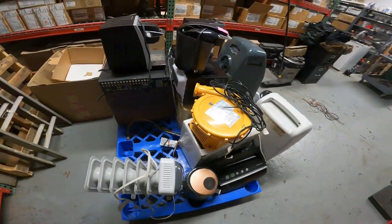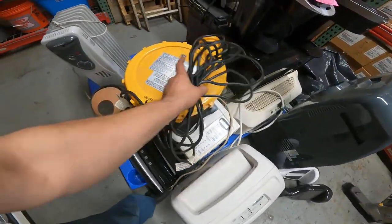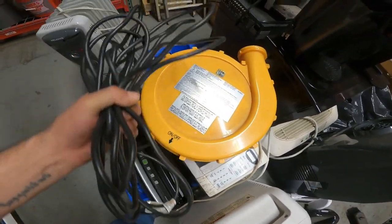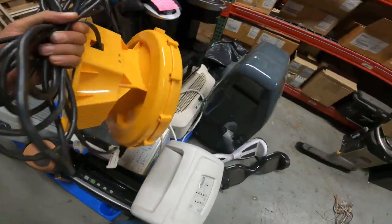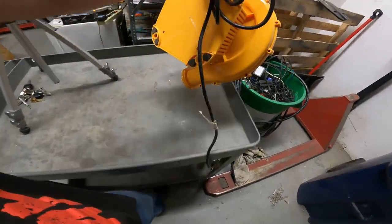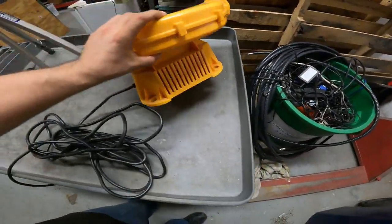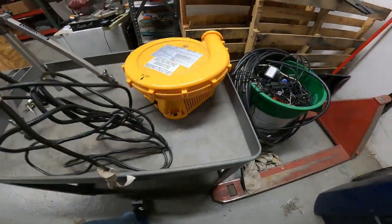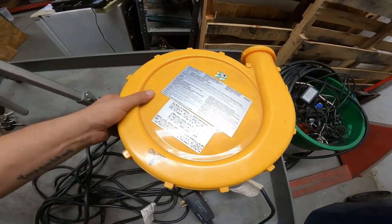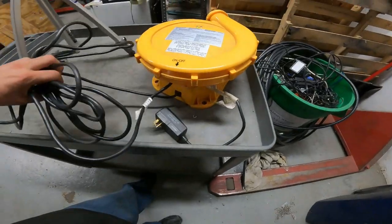I'm going to be releasing a video probably every other day, or I'm going to try to at least. What we're going to do is go ahead and scrap out this bouncy house blower motor here. The unit does work — I found it on the side of the road about six months ago and I've had it listed on Facebook Marketplace ever since. Nobody wants it. I put it up for 20 bucks, then lowered it to 15, and still nobody wants it. It's a shame because it does work, but it's just taking up valuable space and I don't want it here anymore.